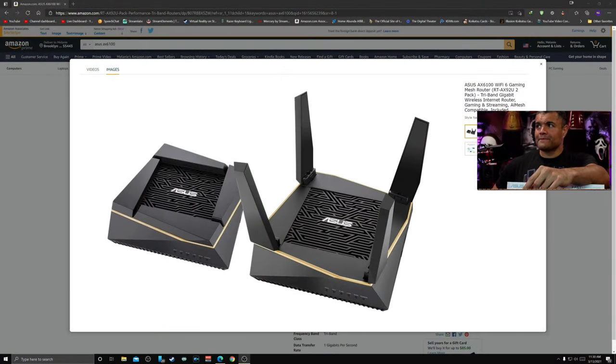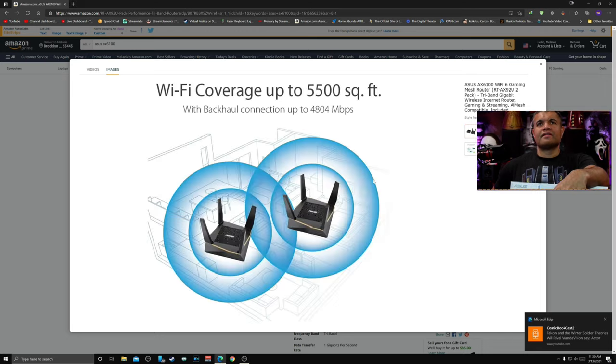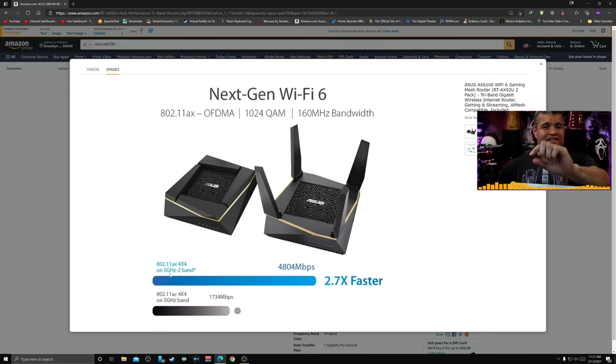This thing has really good features. The nodes look really cool — just like the offspring of my AX11000 — with four external antennas and two internal antennas. Coverage of up to 5,500 square feet with a backhaul connection of up to 4,800 megabits per second — very good speeds. This is a tri-band mesh, which is essential; dual band doesn't work because you need that third band to connect the nodes together without losing your 2.4 GHz or 5 GHz speeds.